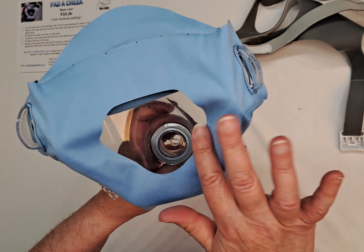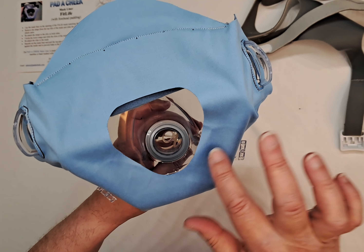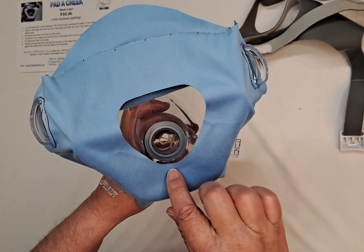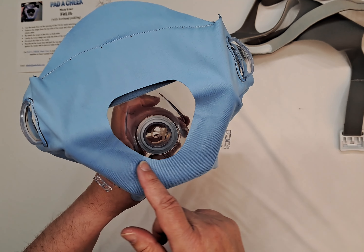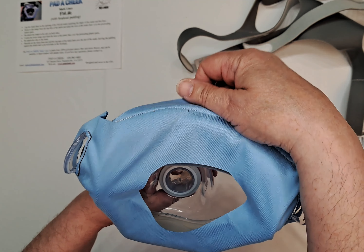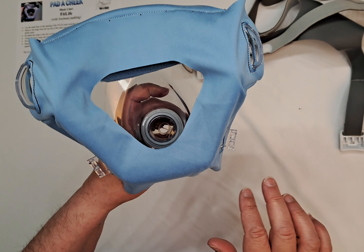If you need to make the hole larger, that's easy to do. Just take a pair of sharp scissors and cut very close to the line. Don't cut too much at one time — try it, and if you need to cut some more, cut some more.